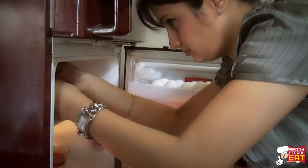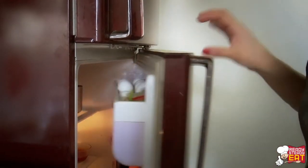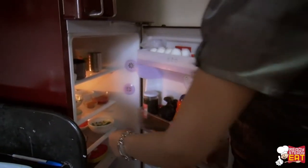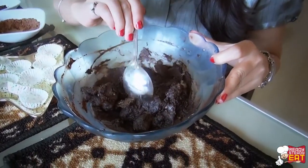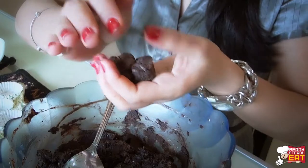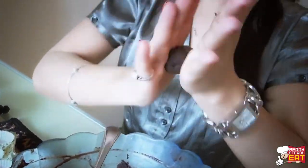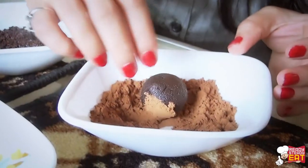Now place the mixture into the refrigerator for around 1 hour or until it is thick enough to hold a shape. Now it's been almost 1 and a half hours. I am going to remove it from the fridge and let's see if it is firm enough. Yes, it is firm enough to make into balls. Now drop the mixture by a teaspoonful onto a plate, and shape by rolling between the palms of your hands slowly to make small roundels and keep aside.